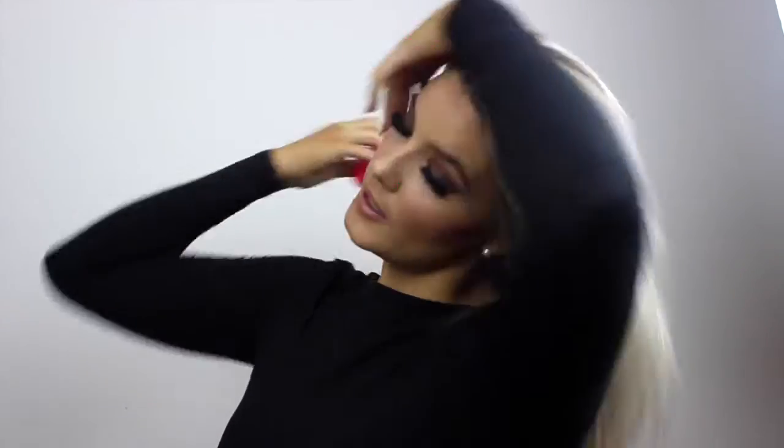So now I've got them all clipped in underneath and I'm just going to tie my hair back, just brushing it back.